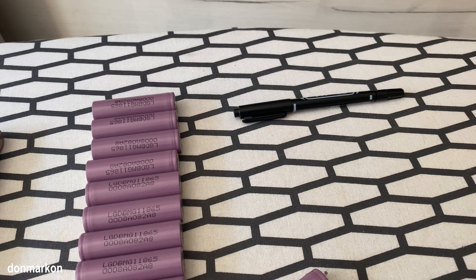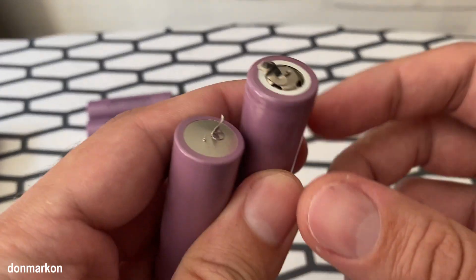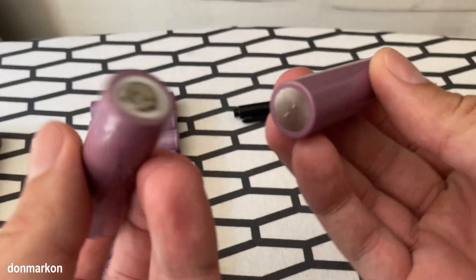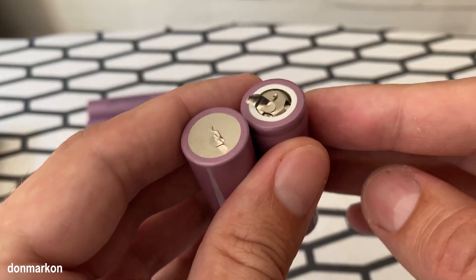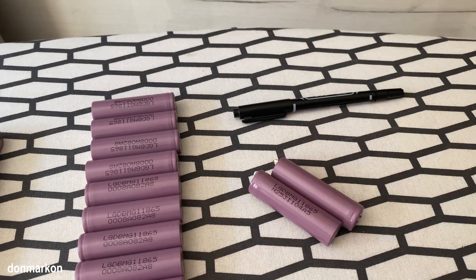If you have contact with lithium-ion batteries from battery packs, you probably have that dreaded problem with removing nickel strips without damaging the cell, or at least how to remove it fastest, easiest, and without damage. So three things, and I will show you right away.